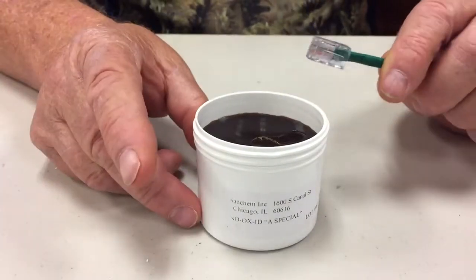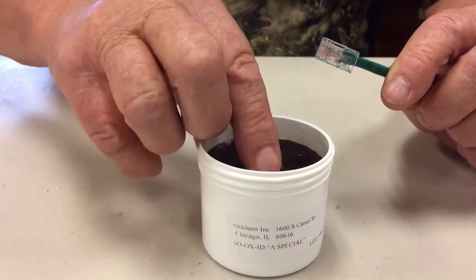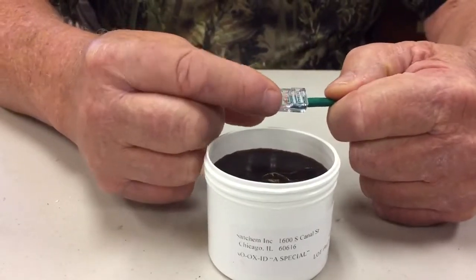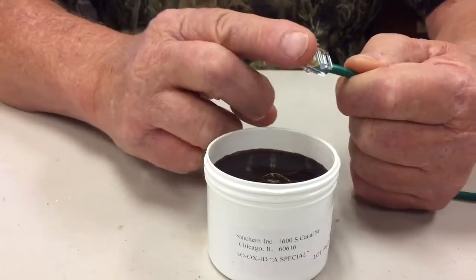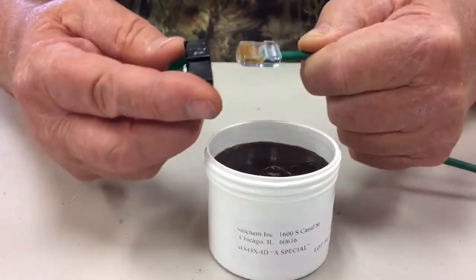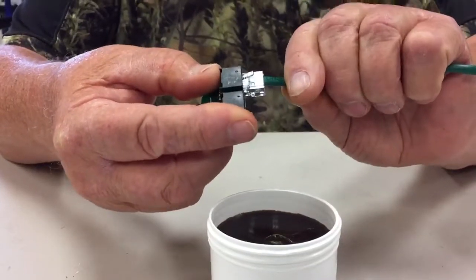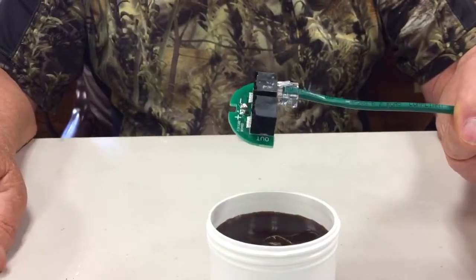Take each RJ45 connector before insertion and place a small amount of NOAX on the tip of your finger and wipe it onto the connector. Then insert the connector into its corresponding jack. This will protect the connection from corrosion and make the system far more reliable.